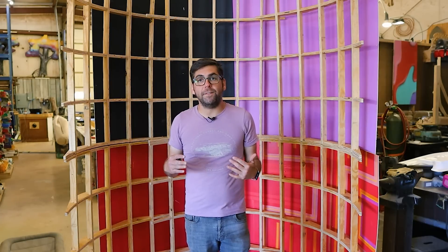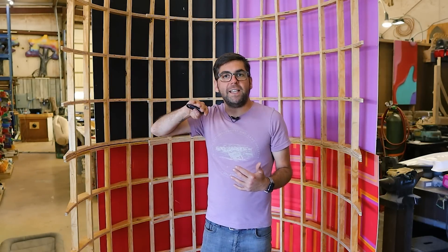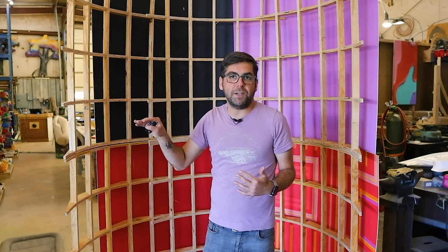We've also been working on the design for the gussets that have a different pitch than these. The ceiling actually has two different pitches inside the spaceship, so we have to design the gussets for two different kinds of rooms.